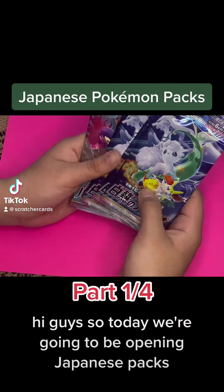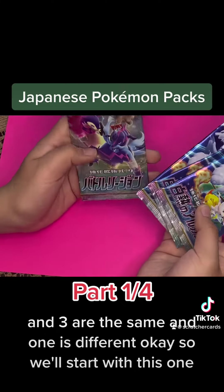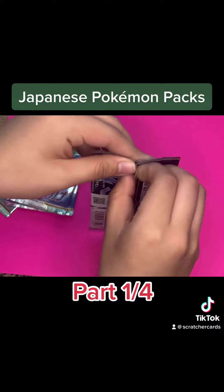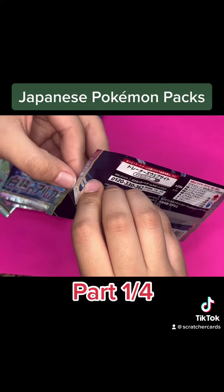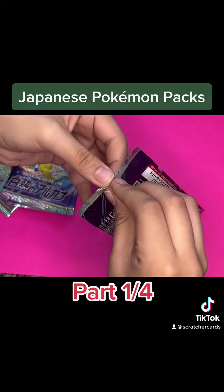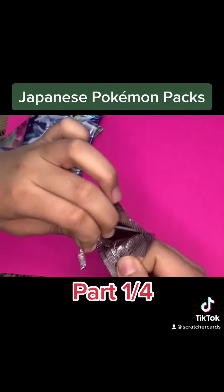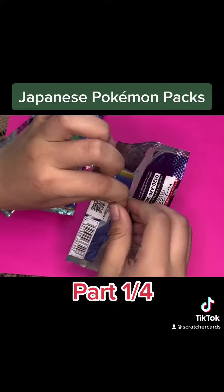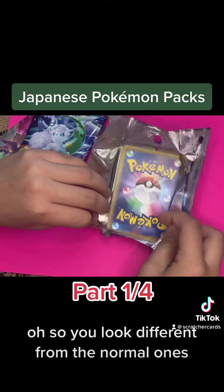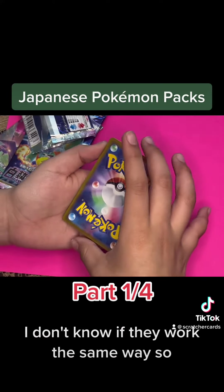Hi guys, so today we're going to be opening Japanese packs — three are the same and one is different. Okay, so we'll start with this one. Oh, you look different from the normal ones. I don't know if they work the same way.